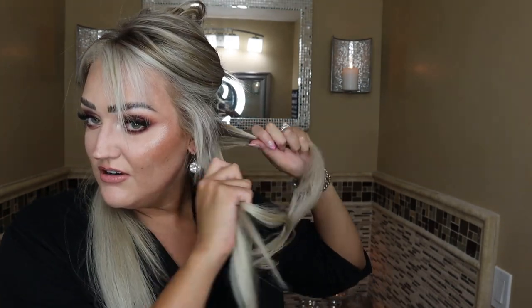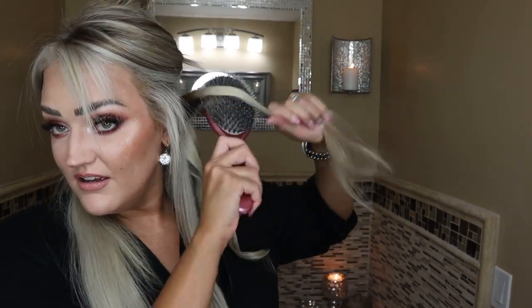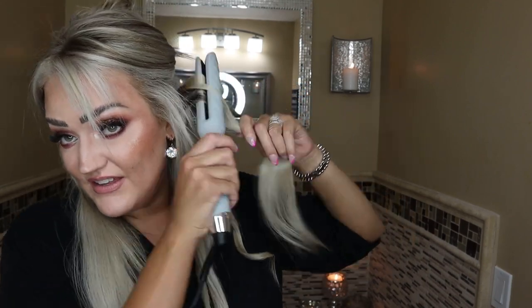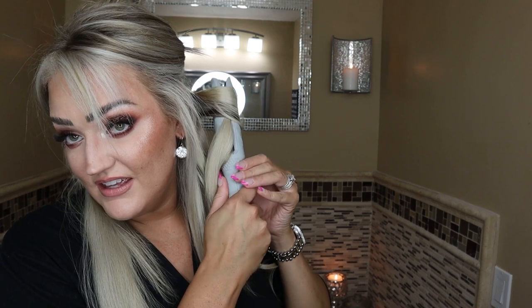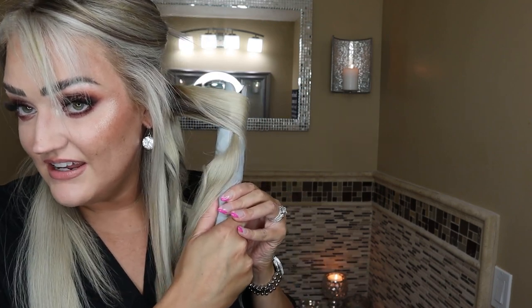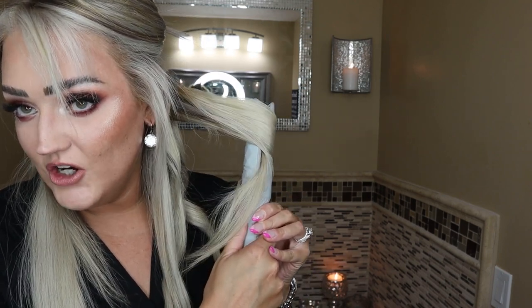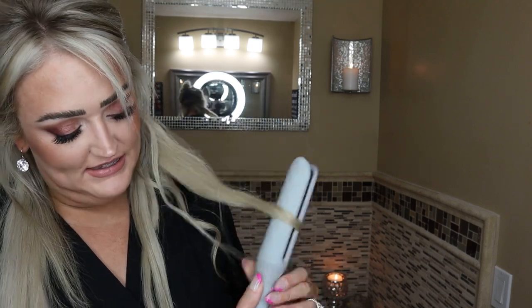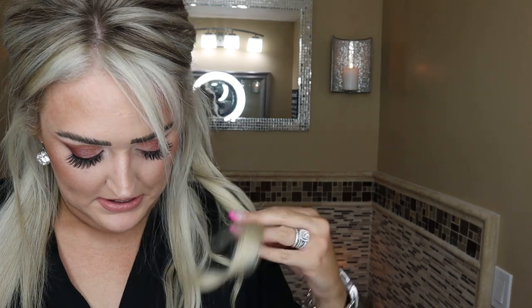That doesn't look the greatest — let's split that. So we'll actually do four on each side, and that's okay. You can see that's how you learn. But the nice thing about this is since it doesn't clamp, you don't get any crimps in the hair or in the curl as it goes through.